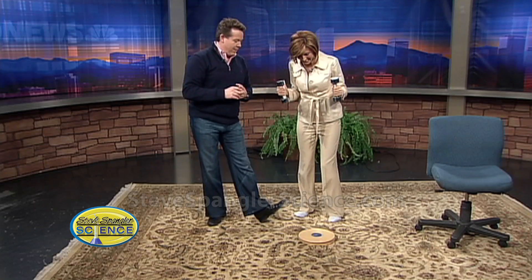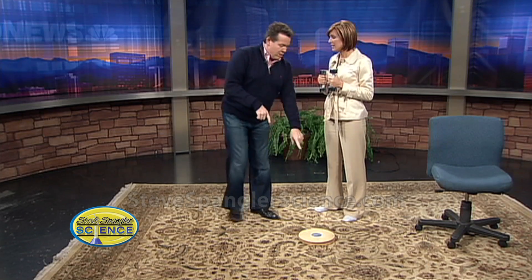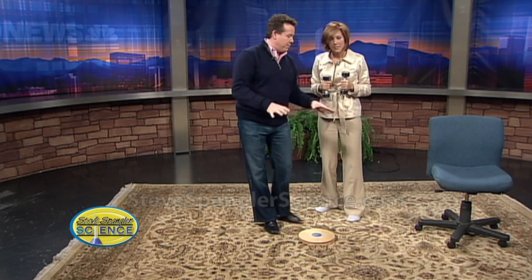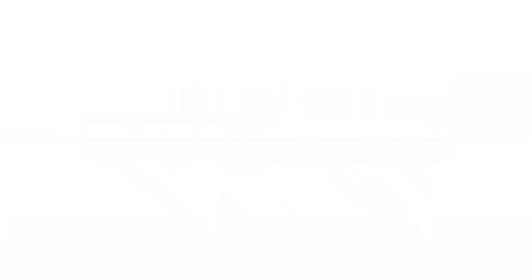Angular momentum, velocity — if you change the moment of inertia, you have to spin up to keep everything constant. If you don't have one of these, try an office chair, but when you graduate to this spinning platform, it's a lot of fun. I've been dizzy all weekend long. We'll be right back.